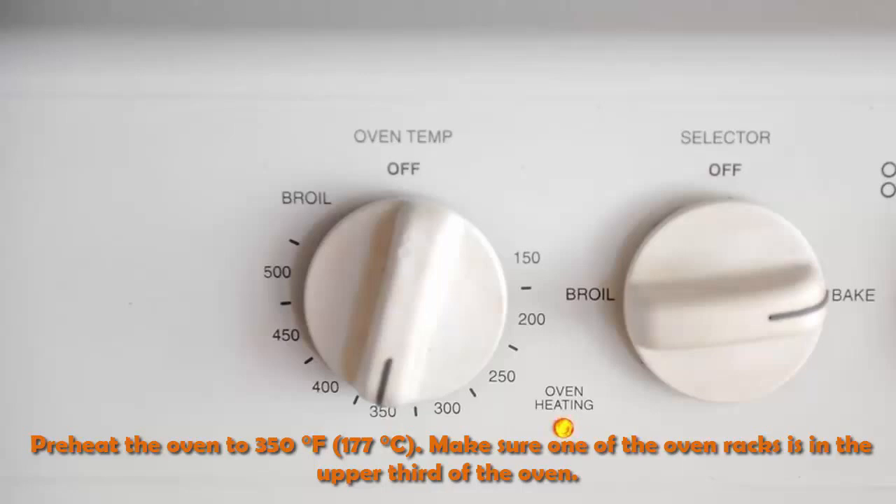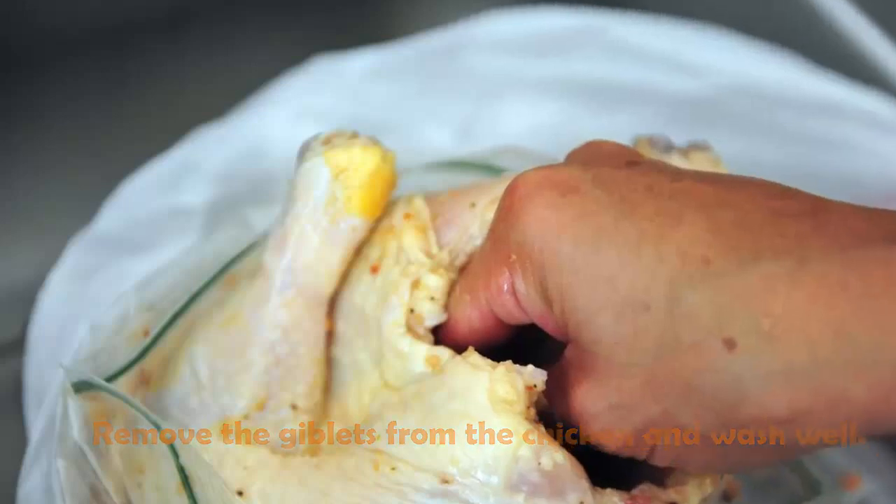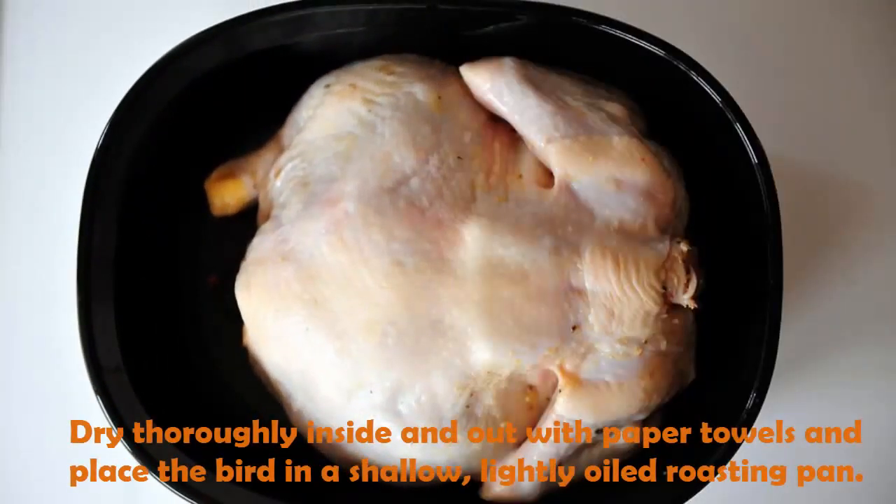Preheat the oven to 350 degrees Fahrenheit (177 degrees Celsius). Make sure one of the oven racks is in the upper third of the oven. Remove the giblets from the chicken and wash well, then dry thoroughly inside and out with paper towels.